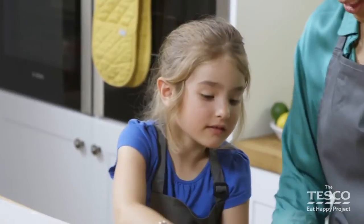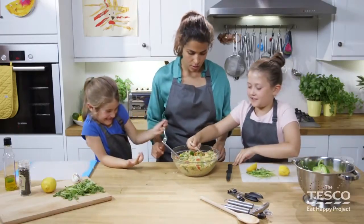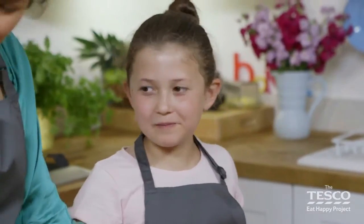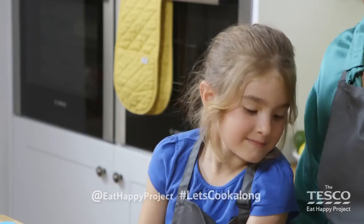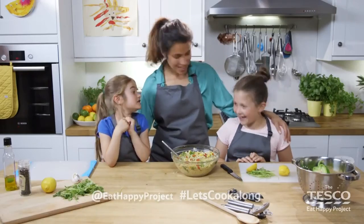So there we have it — rainbow couscous! Girls, do you want to have a taste? Have a nice spoonful. What do you think? Was it delicious, Elizabeth? If you'd like to have a go at another recipe, there are more cook-alongs for you to explore. We'd love to see what you made — take pictures and tweet them to @EatHappyProject, hashtag Let's Cook Along. Did you enjoy making the rainbow couscous? Yes!